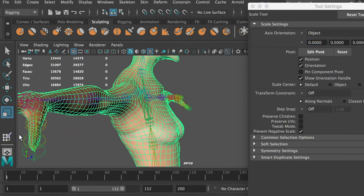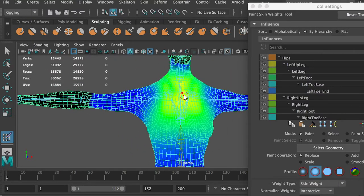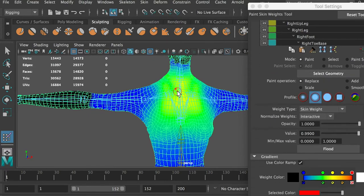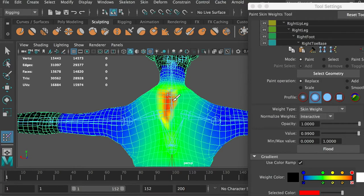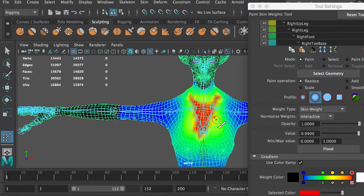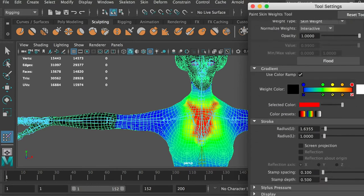Show the influences of the chest joints. At the center of the chest, we will add more influences. Use the replace brush and paint with the value set to 0.99. Then use the smooth brush to smooth the influences.